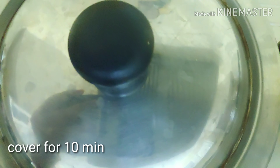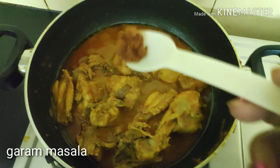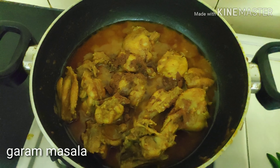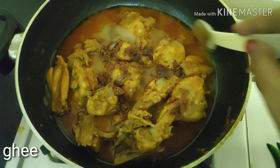Now I have added two cups of hot water. When it starts boiling, cover it for 10 minutes. After 10 minutes, my chicken is ready. Here goes half a teaspoonful of garam masala and one teaspoonful of ghee or clarified butter.